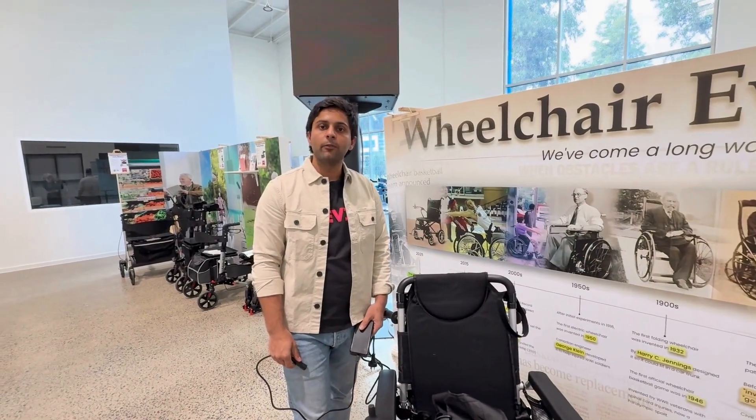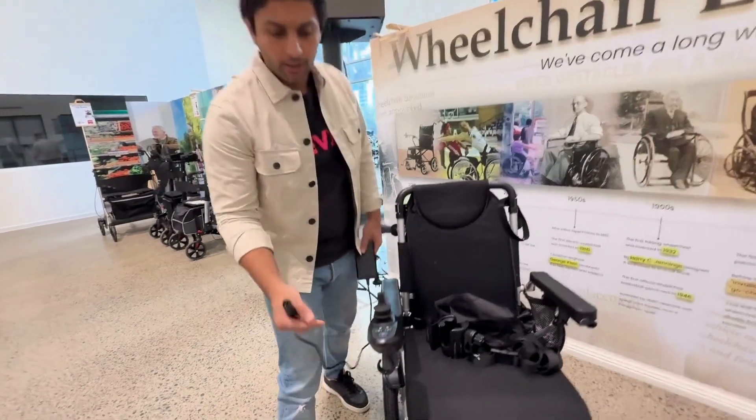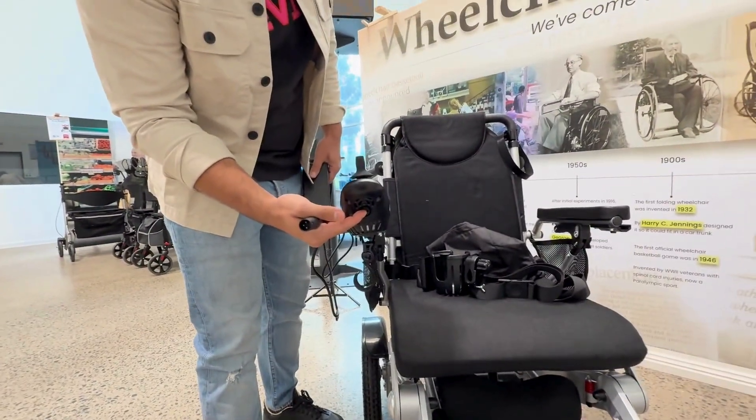This wheelchair can go up to 15 km on a single charge. To charge this wheelchair, simply plug this into the charging point located under the controller.